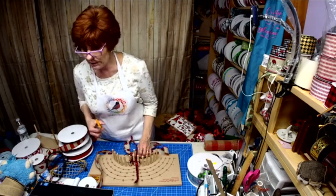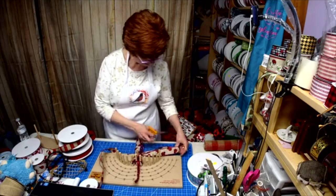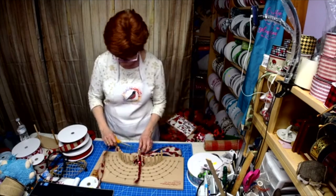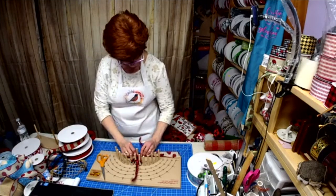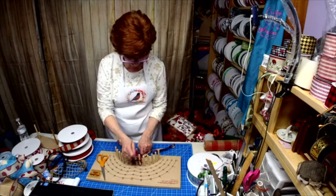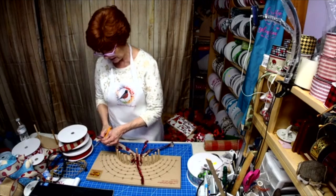Who's going to use tinsel ties on their bow makers? Anybody? Look — I can even pull it and then pull it even tighter. Can't do that with that skinny flimsy wire. I do not like that wire.